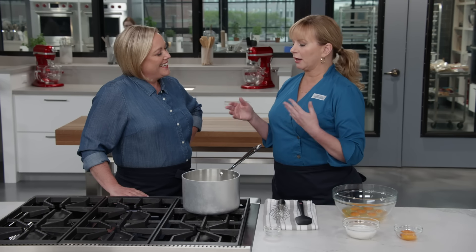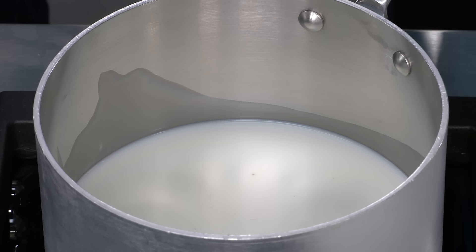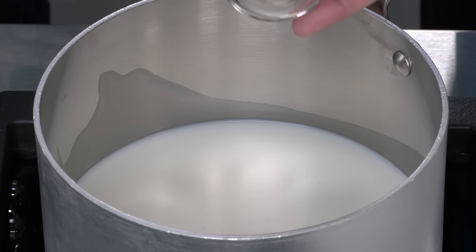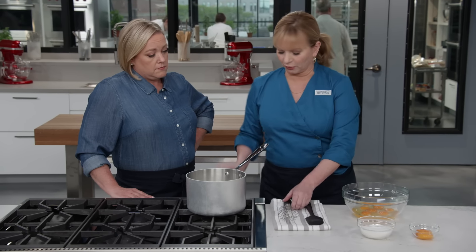So we're going to make a cooked eggnog. A lot of the historical recipes are uncooked, and that's because they would spike it with so much booze that the booze would kill anything. We're starting off with four cups of whole milk and just a little bit of salt - a quarter teaspoon of table salt - just using it as a flavor enhancer and to balance the sweetness a little bit. I'm going to bring this up to a simmer over medium high heat, and we'll keep an eye on it while we mix our custard.